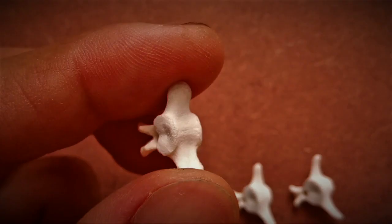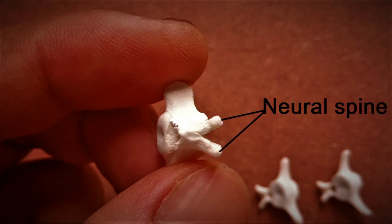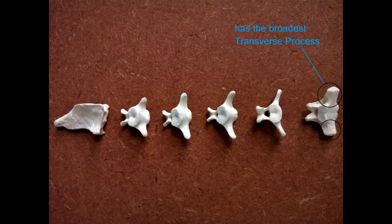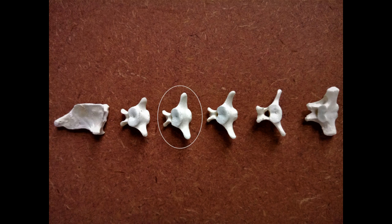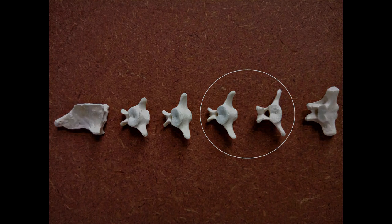The ventral surface of the caudal vertebrae, unlike those of the rest, are smooth and almost even. Their dorsal surfaces have tiny bifurcated neural spines. The first caudal vertebra is the one with the broadest transverse process. The fifth caudal is the smallest of them all. The fourth caudal has a transverse process that's more or less horizontal compared to the preceding two vertebrae, which have a transverse process that's slightly curved. As for the second and the third caudals, which are virtually indistinguishable from each other, you may have to figure out their order by again employing the trial and error method.